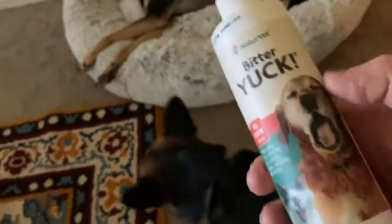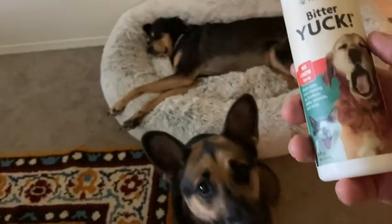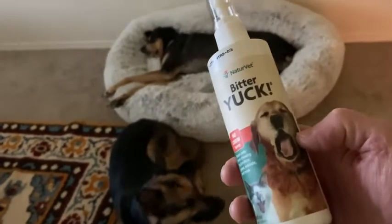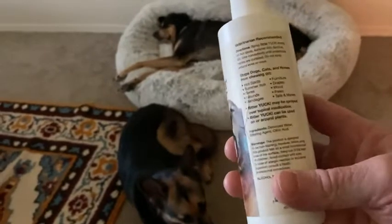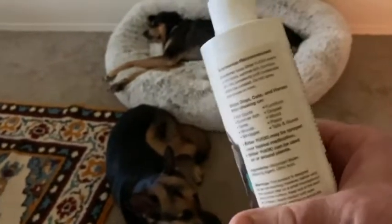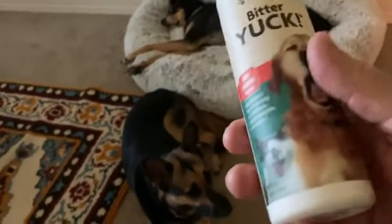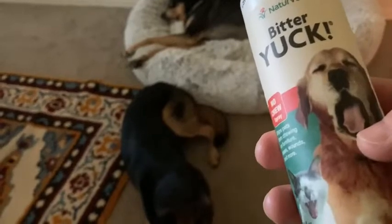If you're looking for something to get your pets to stop licking their wounds or biting furniture, this is a pretty good choice. It worked well — we used it on the bottom of the blinds and they stopped chewing. We have almost a full bottle here and haven't had to use it much because they're good dogs. I hope this video has been helpful and can help you with whatever problem you're having. It does work — good luck.